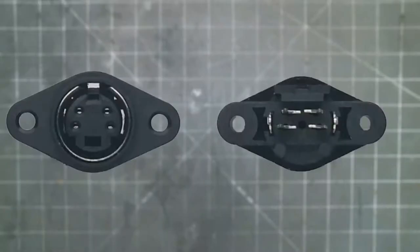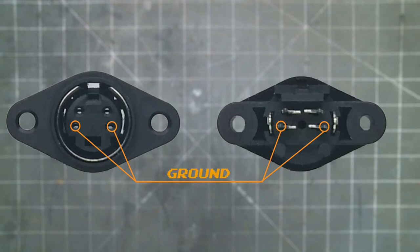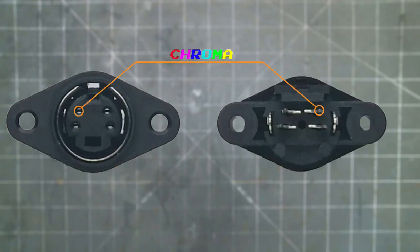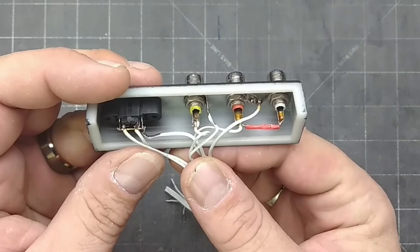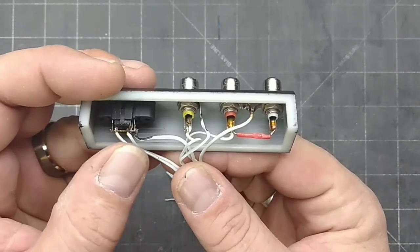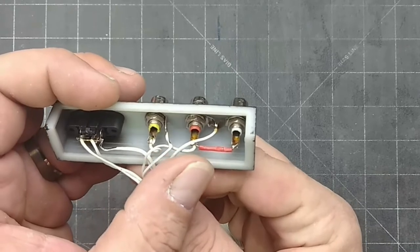This is the S-Video port that I am using. The outer ring is ground, so are these two pins, but these two are separate from each other. However, the UAV uses a common ground, so they can all be soldered together. This pin is chroma — it's the color signal. And this pin is luma — it's the brightness signal. S-Video has luma, chroma and ground, composite and ground, then shared audio and shared ground.